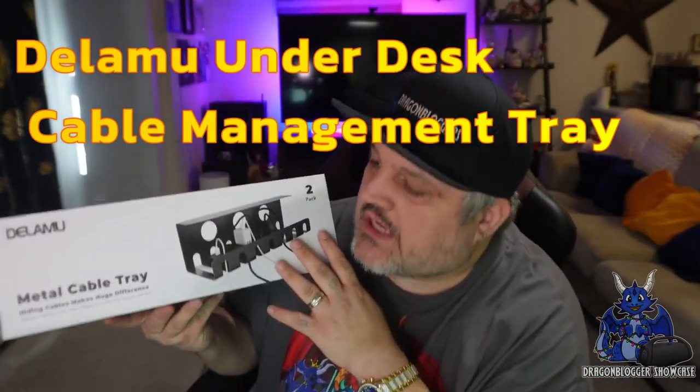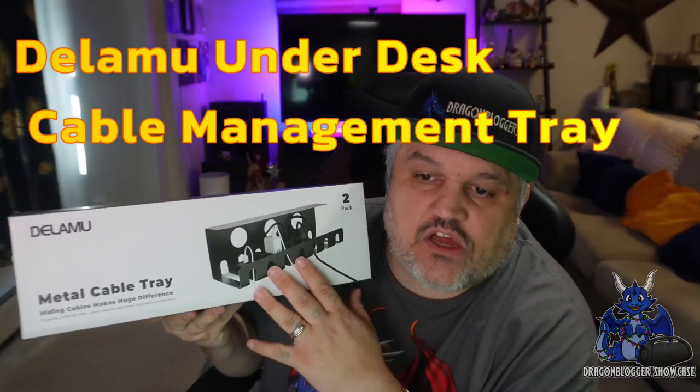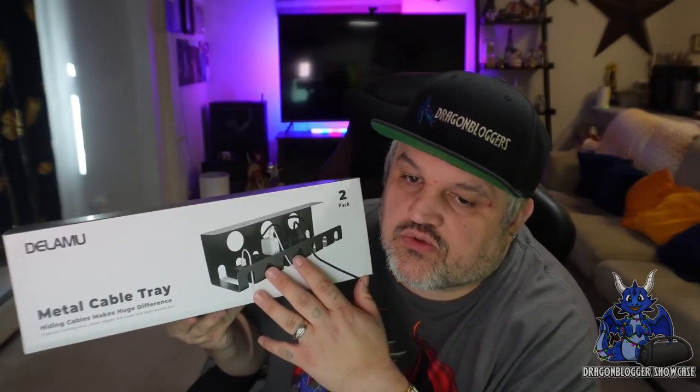Ever had issues with cable management under your desk or table? Today we're taking a look at something that can actually help you with that — Under the Desk Cable Management Trays.